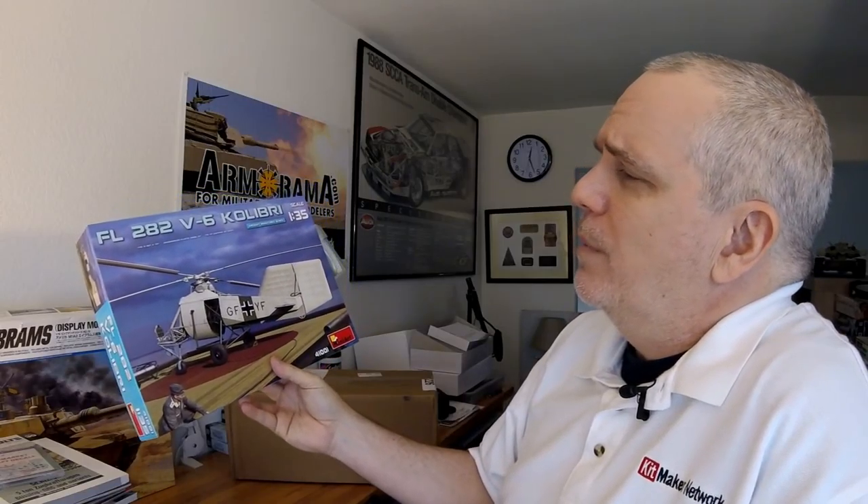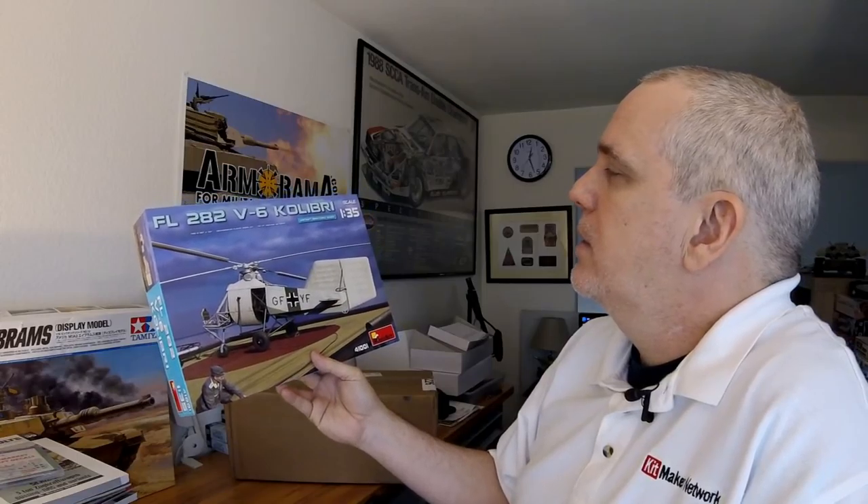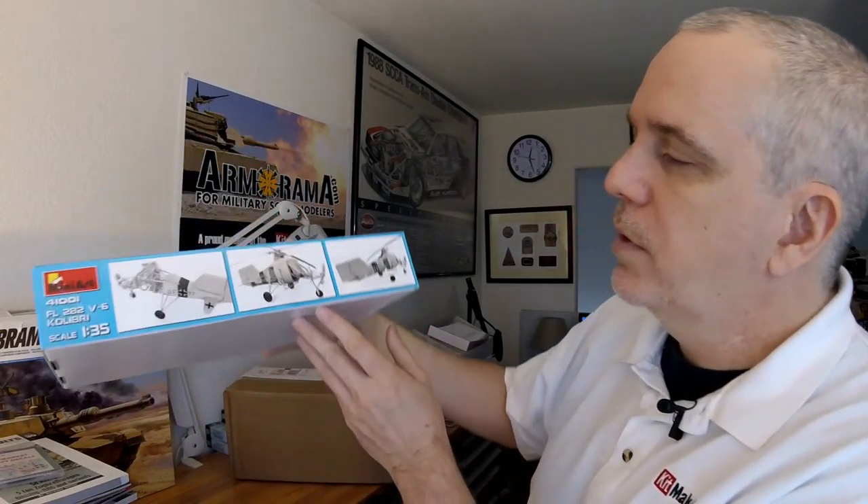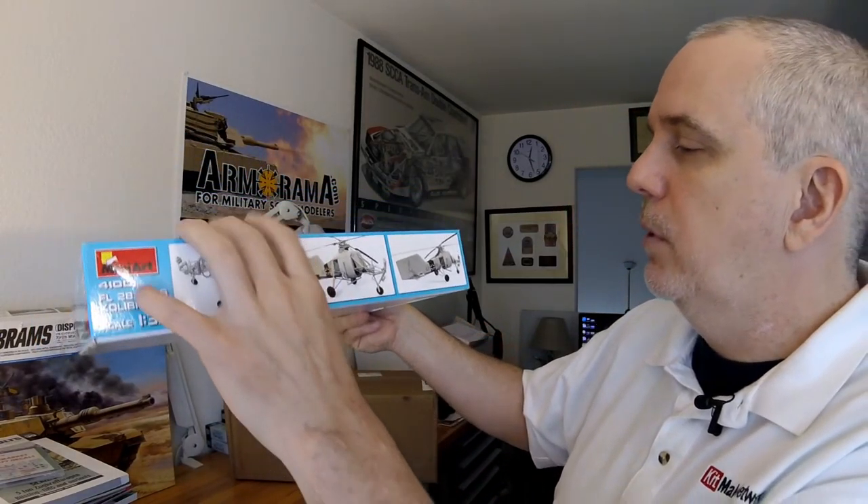What do we have in this box from MiniArt? We've got their new World War II-era helicopter — I think it would be a Luft 46 kind of scenario — a FL-282 V6 Colibri in 1:35 scale. That's kind of a non-aircraft scale, more of an armor modeling scale obviously. They show some side photos of it assembled, and it looks like a very interesting build. It'll definitely capture the attention of both aircraft and armor modelers. Also included is a water pump set in 1:35 scale with some interesting-looking barrels and milk containers.